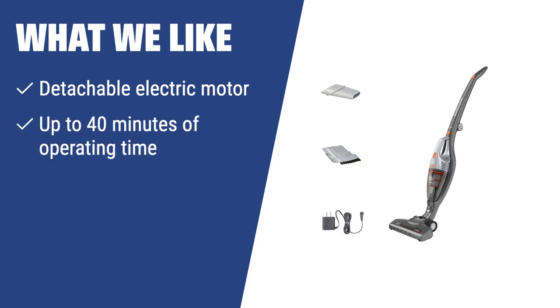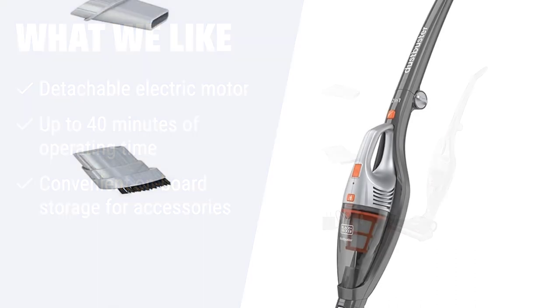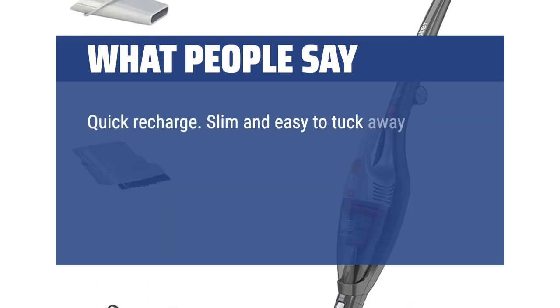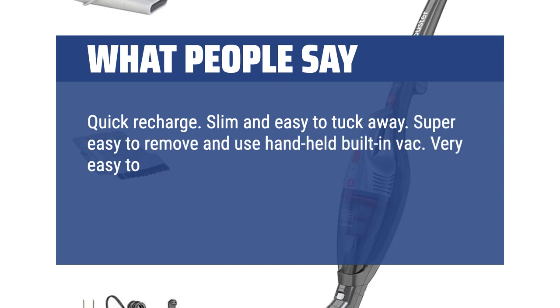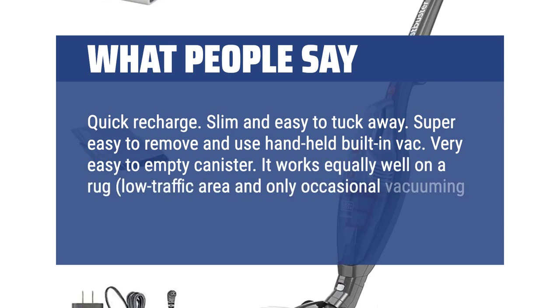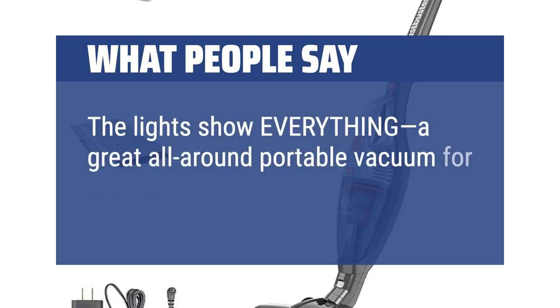What we like: The Black+Decker Power Series has a detachable electric motor providing up to 40 minutes of operating time. With convenient onboard storage for accessories, this lightweight vacuum is the optimal pick for anyone needing a vacuum that can handle daily cleanings without breaking a sweat. What people say: Quick recharge. Slim and easy to tuck away. Super easy to remove and use as a handheld vac. Very easy to empty the canister. It works equally well on rugs and wood floors. The lights show everything — a great all-around portable vacuum for smaller jobs.